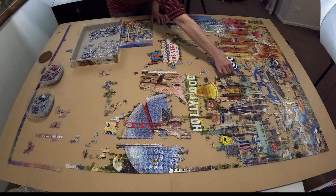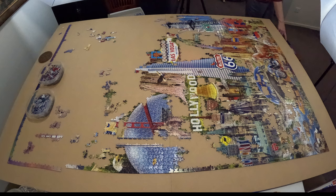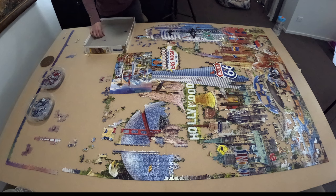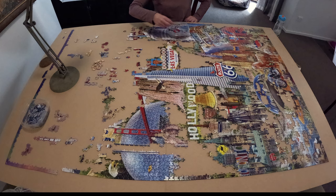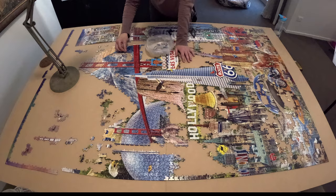This jigsaw puzzle is very loose fitting and crumbly. It has a perfect grid cut — rows and columns — and every so many columns it's slightly shifted, but it's very difficult to move even four pieces without them falling apart. I have reached out to Educa to voice my thoughts and concerns about why they printed and cut the puzzle this way; I'm still waiting to hear back from them.